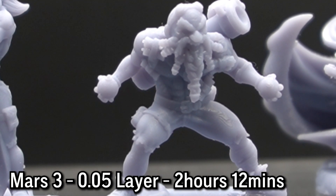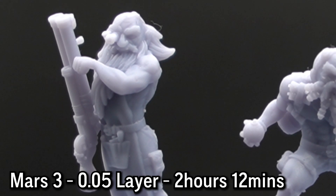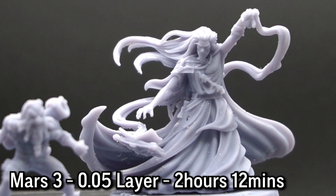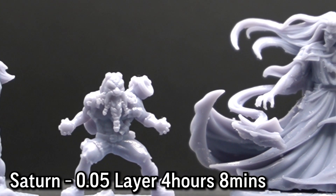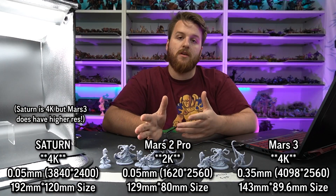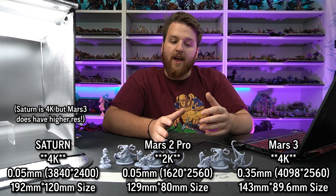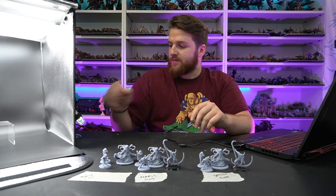On initial inspection all the miniatures look great — the Mad Bomber's beard came out great, the folds in his clothes look fantastic. Same with the Kundrick Scientist. Zindam's robe came out perfectly and it looks great on all three. When you're comparing these 3D printers, what we're really comparing is the screens — the Mars 3 has a 4K screen whereas the Mars 2 and the Saturn have a 2K screen. But printed at the same layer height, they're probably going to look quite similar until you really start getting in depth.